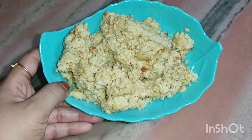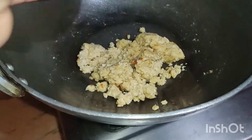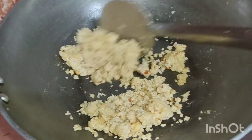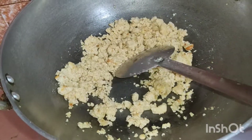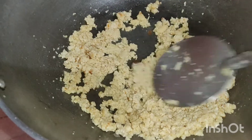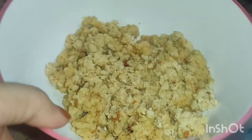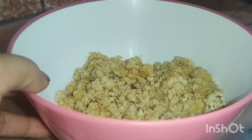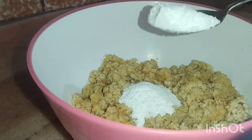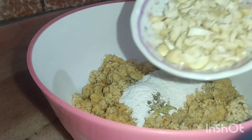I took the cream and put it in place to dry. Now we add 2-3 pieces of salt — it's spicy.